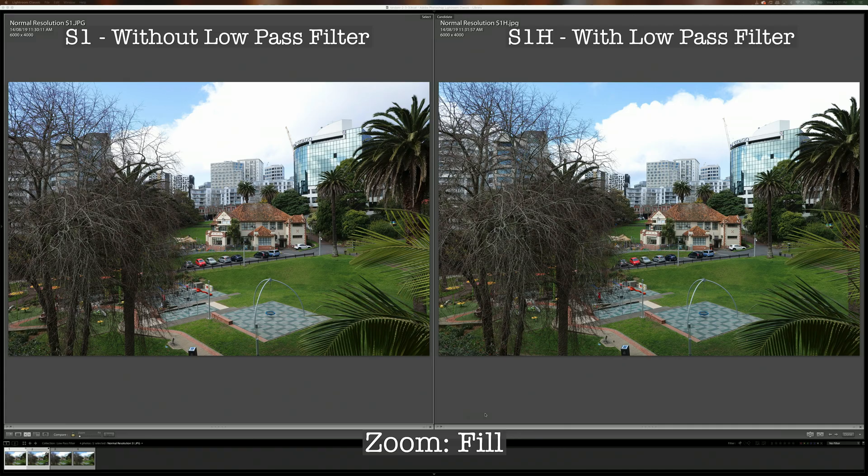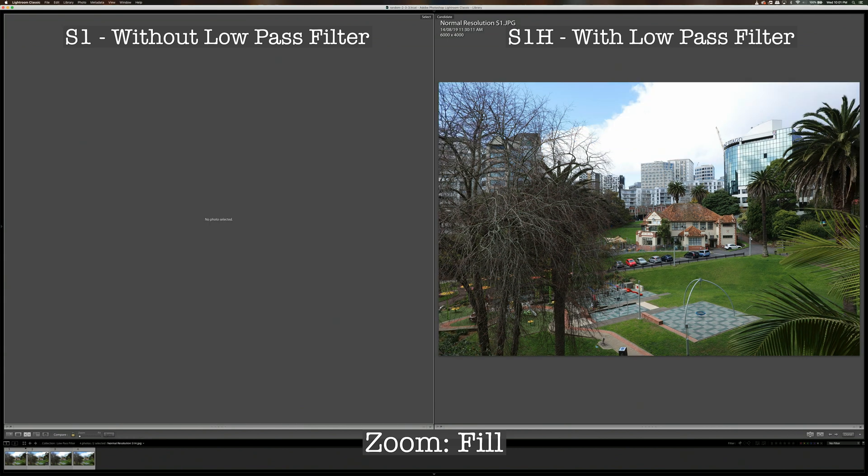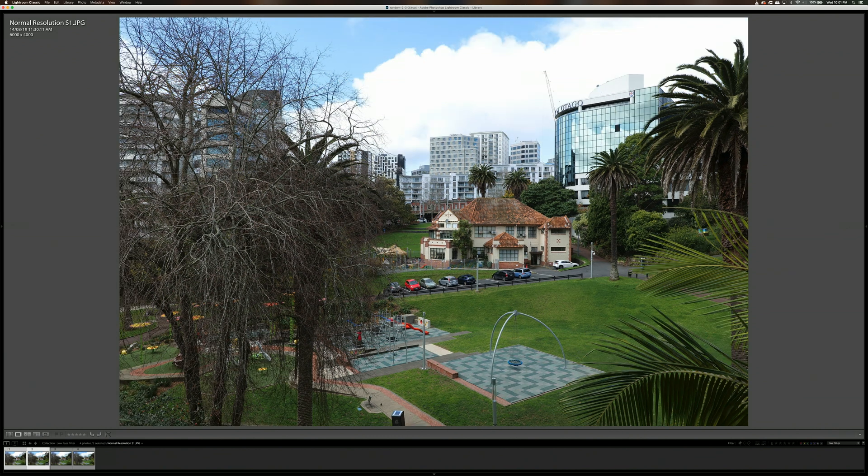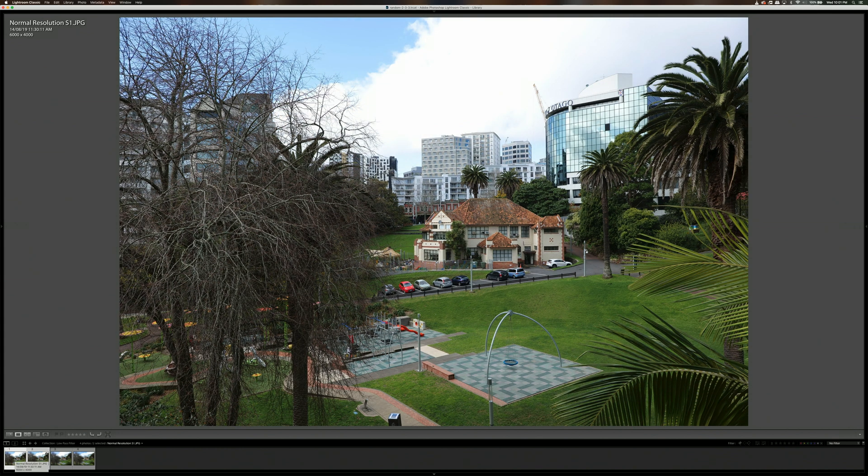Looking at the images here, the one on the left was shot using the S1, which doesn't have the low-pass anti-aliasing filter, and the one on the right was shot with the S1-H, which does have the anti-aliasing filter. At this zoom level you cannot tell any difference at all. Even viewing full screen and switching between the S1 and S1-H, I cannot tell the difference.